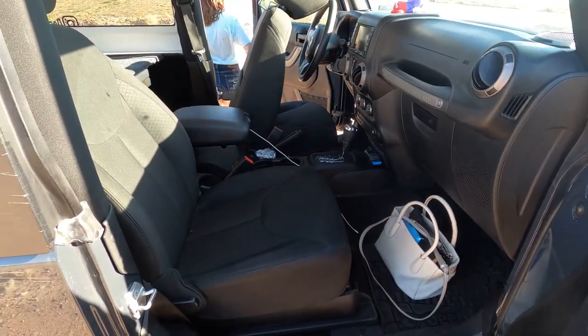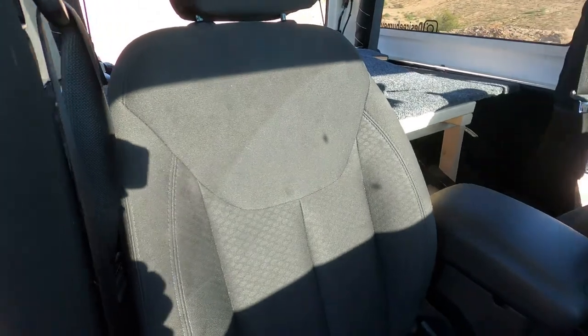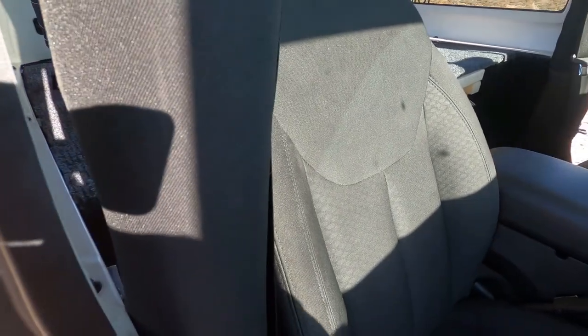So basically this is the seat as far back as it can go, and if you guys can see there's still room — about a hand length — but you can still store stuff on the bottom behind the seats. What I'm showing you is that you're not jeopardizing any space for yourself.